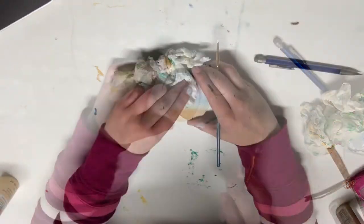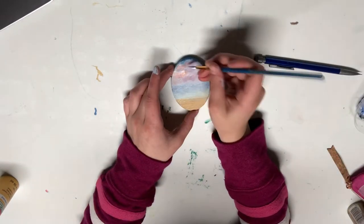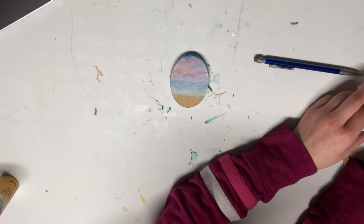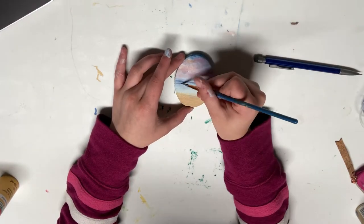I tried to make a really blendy sky and really tried to make the whole thing very blendy. I thought it turned out pretty well — it wasn't perfect, but it turned out pretty well. Now I'm going to go back into a sped-up version with music, so let's just get into that.